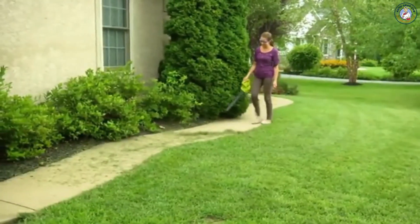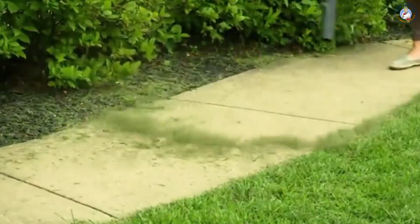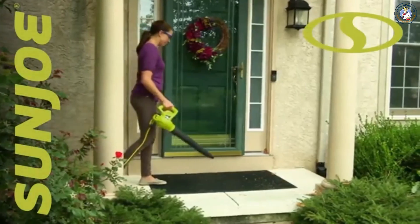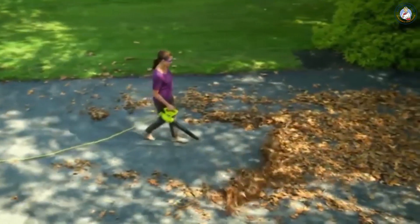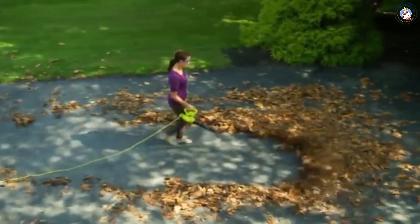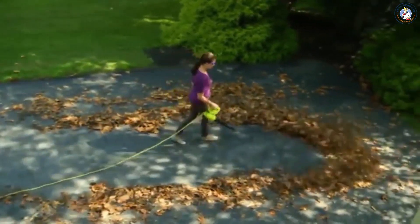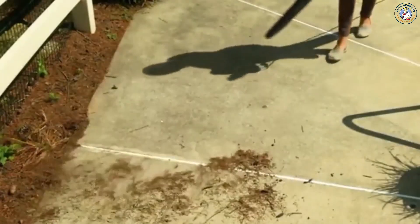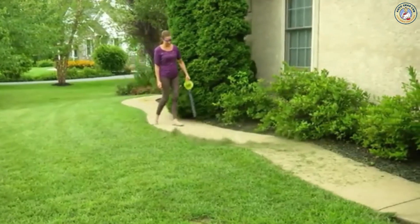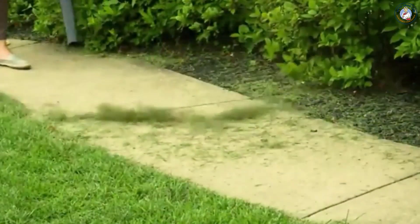When a big blower is simply too much for the job, the light choice is the right choice with Sunjoe's 6-amp all-purpose electric blower. Weighing less than 4 pounds, this diminutive dynamo packs a 155-mile-per-hour punch, and its powerful 6-amp electric motor makes light work of loads of leaves and piles of dirt and debris to leave your yard spotless.